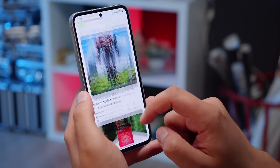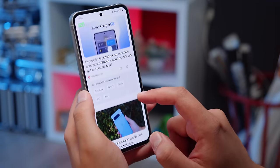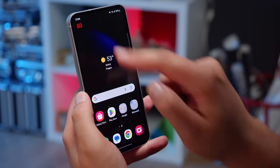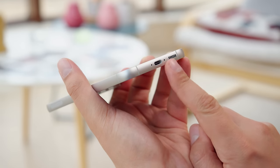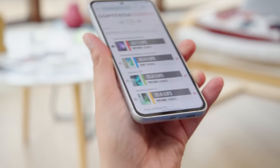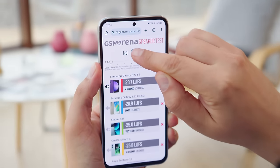The refresh rate of the display makes it quite smooth, and it's adaptive, but not quite as much as on the flagships. It's able to dial down to 60Hz when idling to save energy. For audio, there's a pair of stereo speakers with very good loudness, and the sound is richer and deeper than the previous models, with more bass.